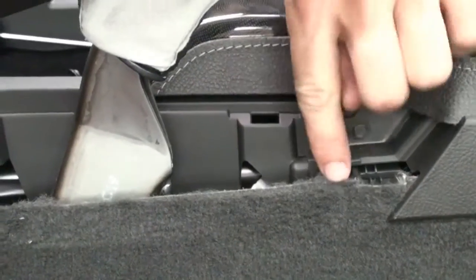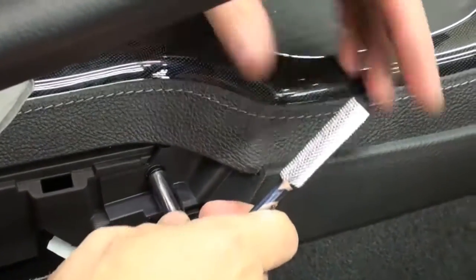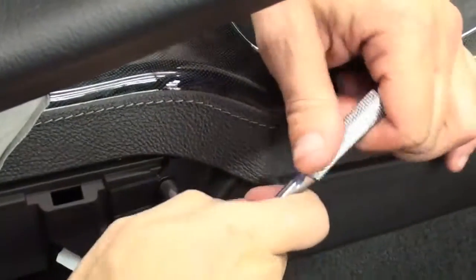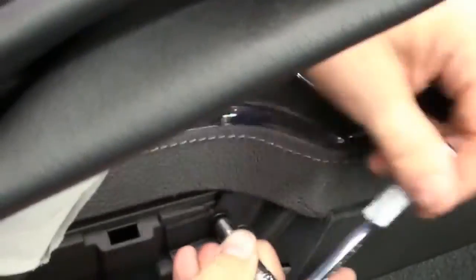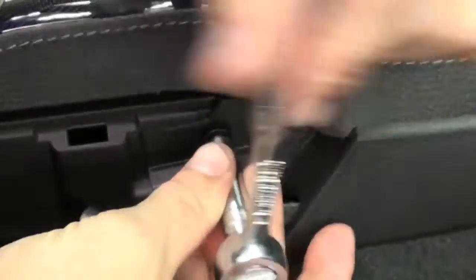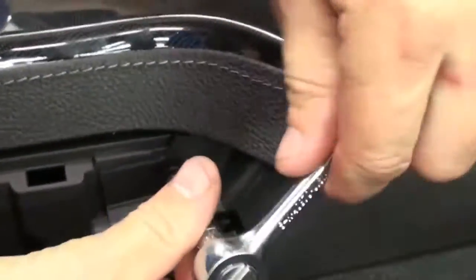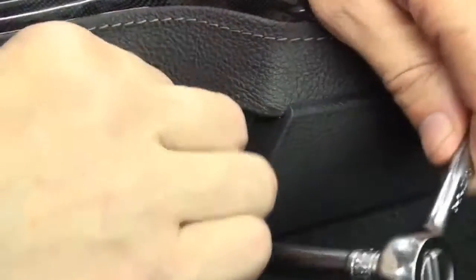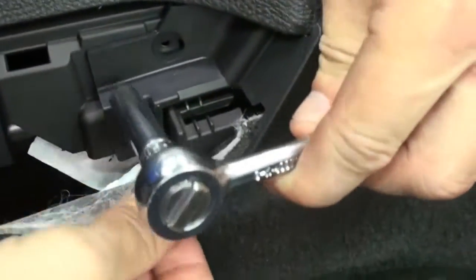That will expose the two hex nuts that you have to remove. Using your 7mm socket, remove these two bolts. Be very careful when removing these two bolts because they can easily fall down inside the console area. Check every couple turns when you get close to see if it can be taken out with your fingers, that way you're grabbing it when you do the last few turns. You have to peel the carpet down a little bit to access the second one — just be careful not to tear the carpet.